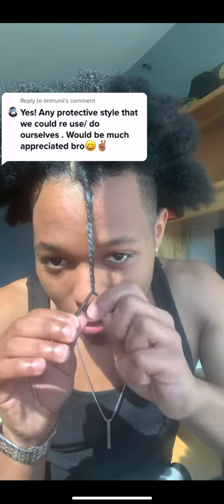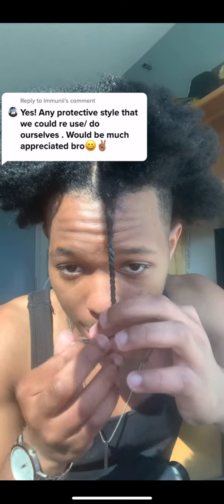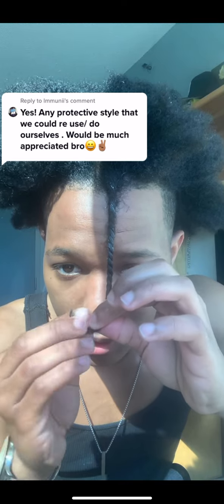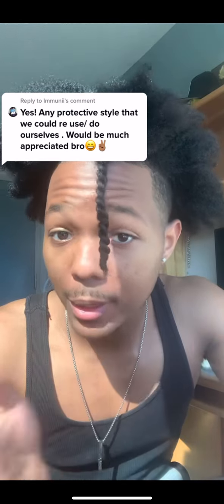This is basically how you do it. After you get down to the bottom where you really can't twist anymore, what I like to do is this little twirling motion to get the ends twisted up and curled, then pull it down — and there you go, there's your two-strand twist.